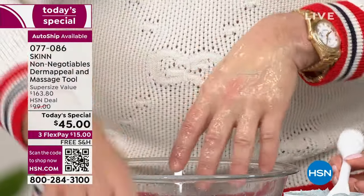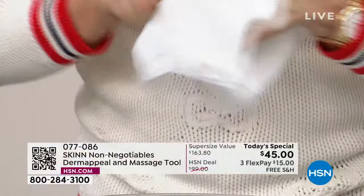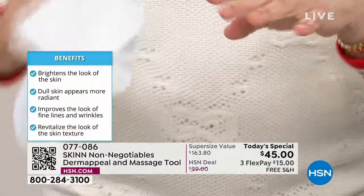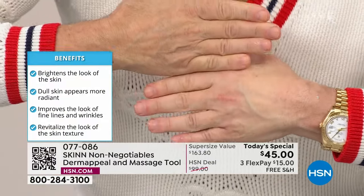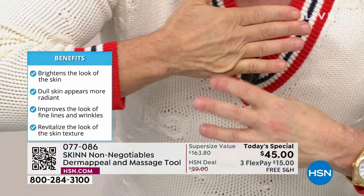Then you rinse it off, and it leaves behind the most gorgeous serum ever — Kakadu plum, sweet almond, German chamomile. I want you to see something. This is my 60-year-old hand. It's tired, like me.